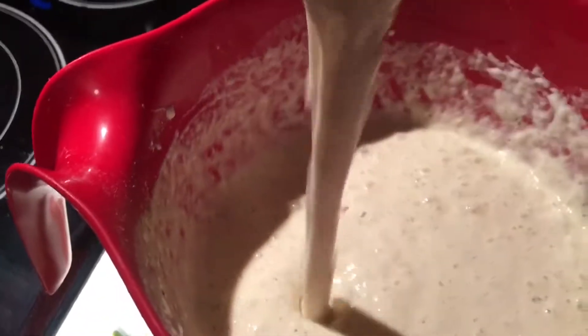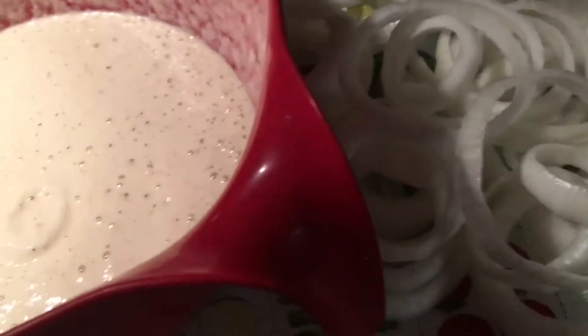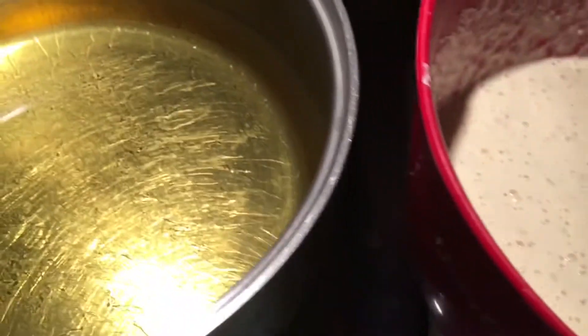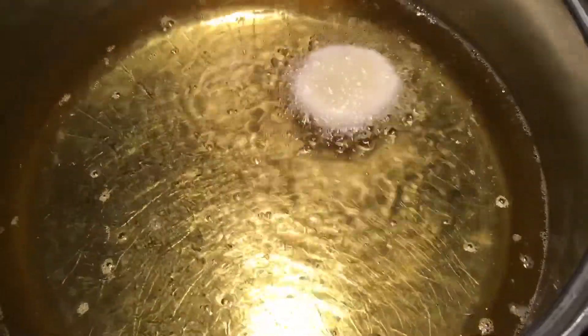The last thing is baking powder — two teaspoons. Mix it nicely and it should look something like this. Make sure your oil is hot. I'm gonna test one — I just took a little baby one. It's coming up, so it's good.